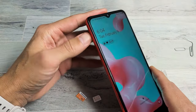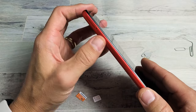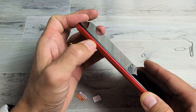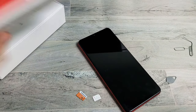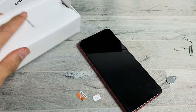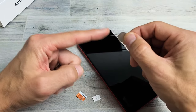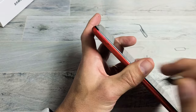First thing is go ahead and grab your SIM ejection tool. It should look something like this, and if you look on the top left-hand side of the A12 here, you see a little tiny hole and you see this tray — this is the SIM card and SD card tray. The ejection tool comes out of your A12 box. If you don't have that laying around, you can use another phone's SIM tool as long as the needle part is long enough and thin enough. You can also use a thin bobby pin or a thin paper clip.